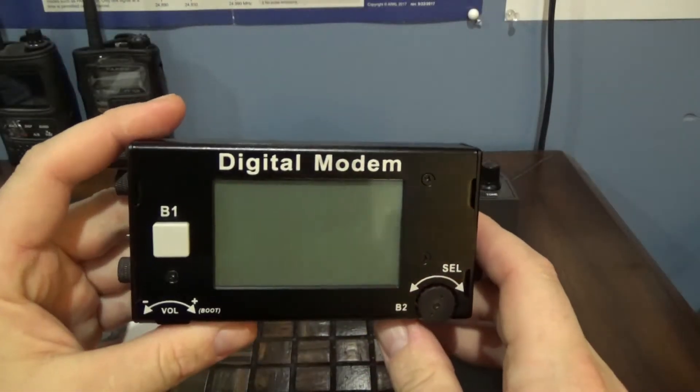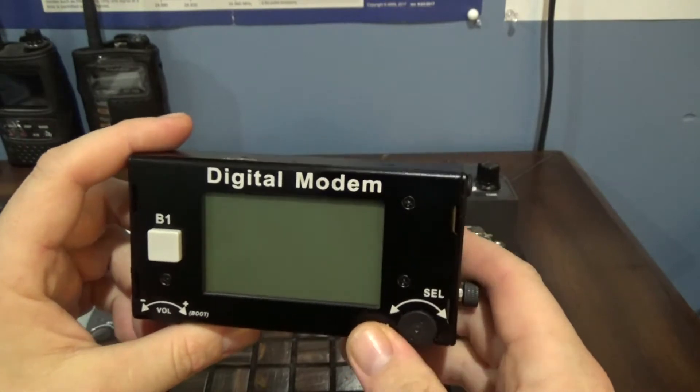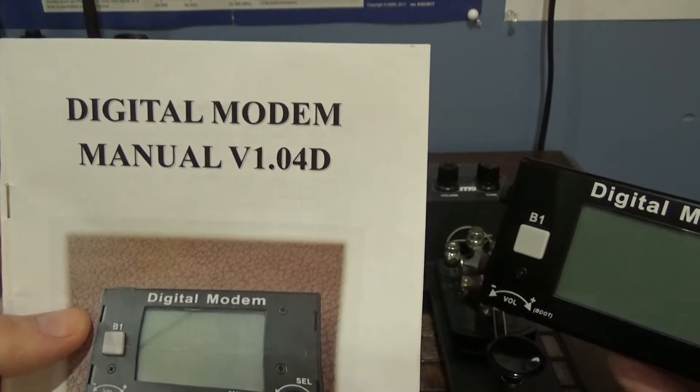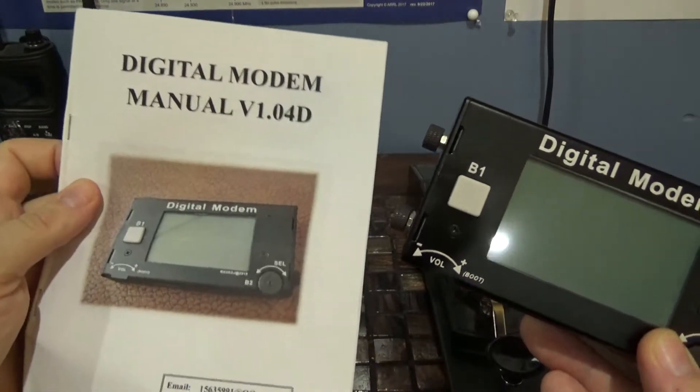What this is - well, it says 'digital modem' on it, and I'm not entirely sure, but that may be the name brand. The manual says 'digital modem version 104 Delta,' so I guess that's the name of what it is.